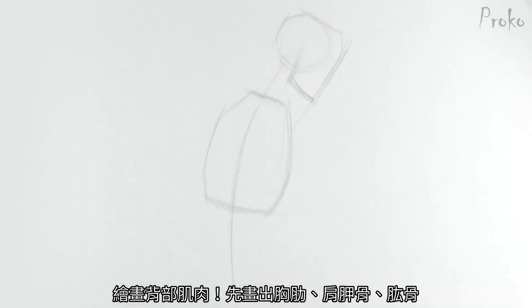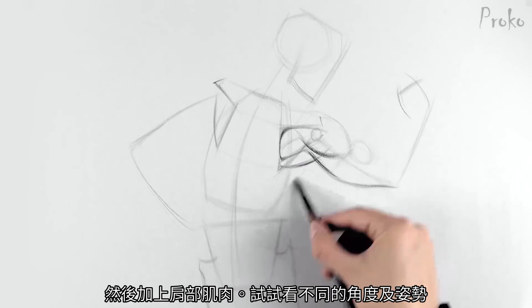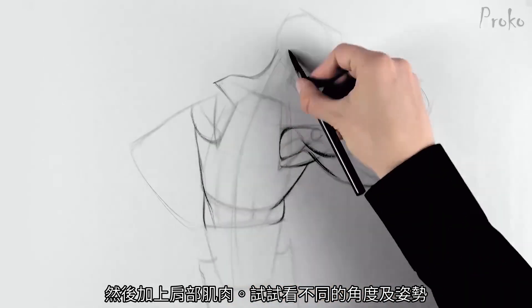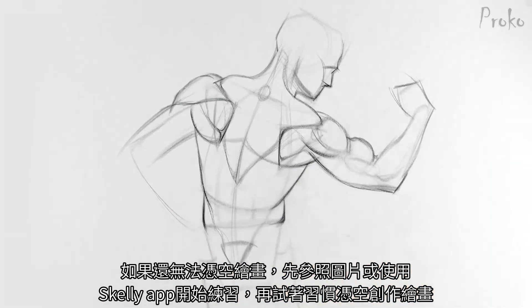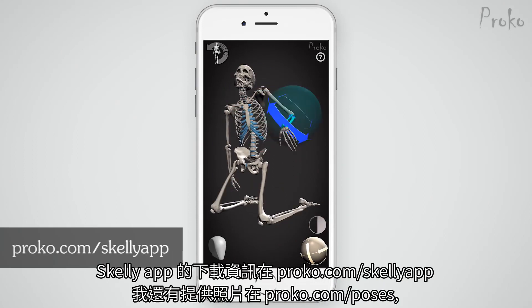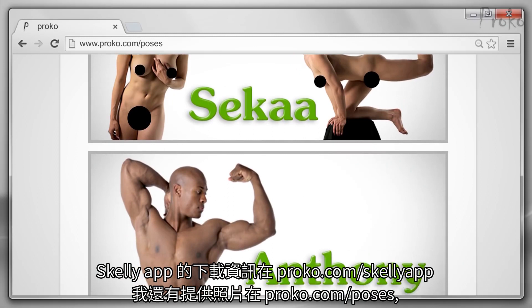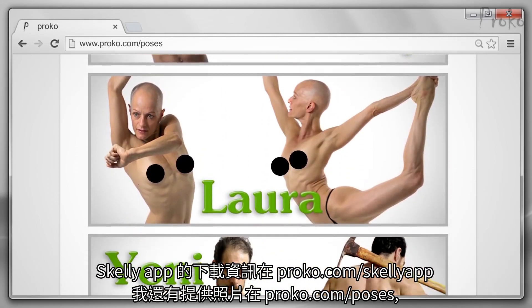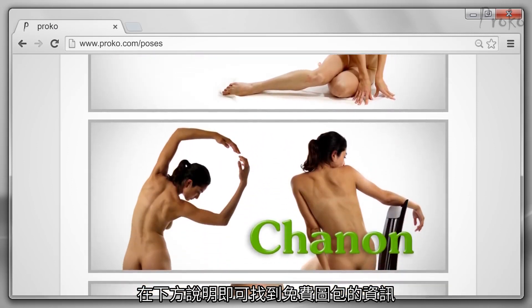Assignment: invent the back muscles. Draw the ribcage, scapula, and humerus as simple forms, then add the shoulder muscles. Try out different poses and angles. If inventing is a bit too challenging for you, start by using photo reference or the Skelly app, and ease into invention. You can get the Skelly app at proko.com/skellyapp. I also have model photos available at proko.com/poses. You can get a free model sampler pack in the description below.